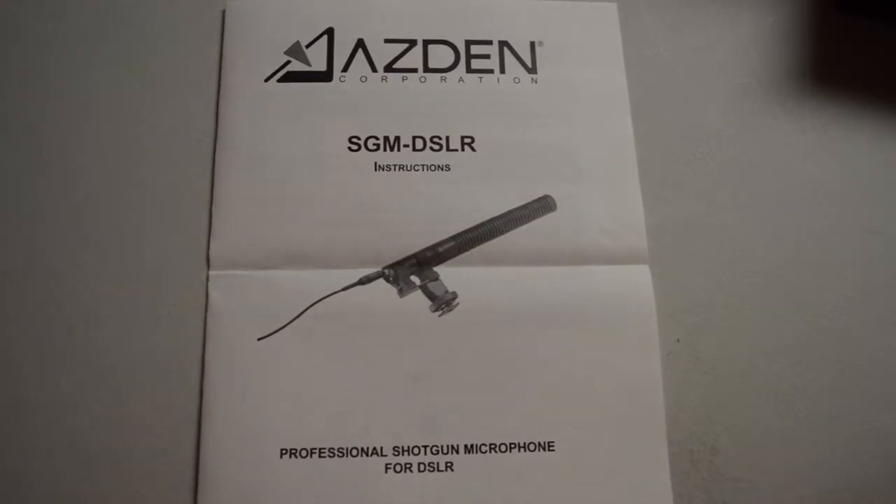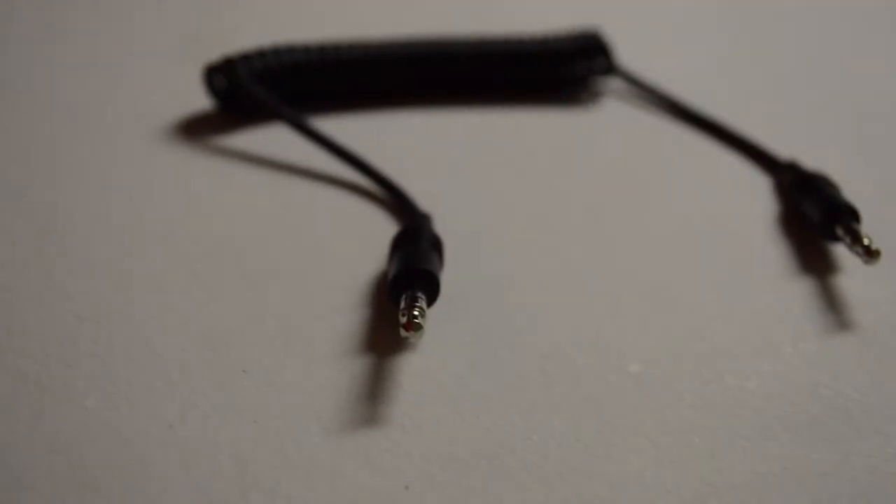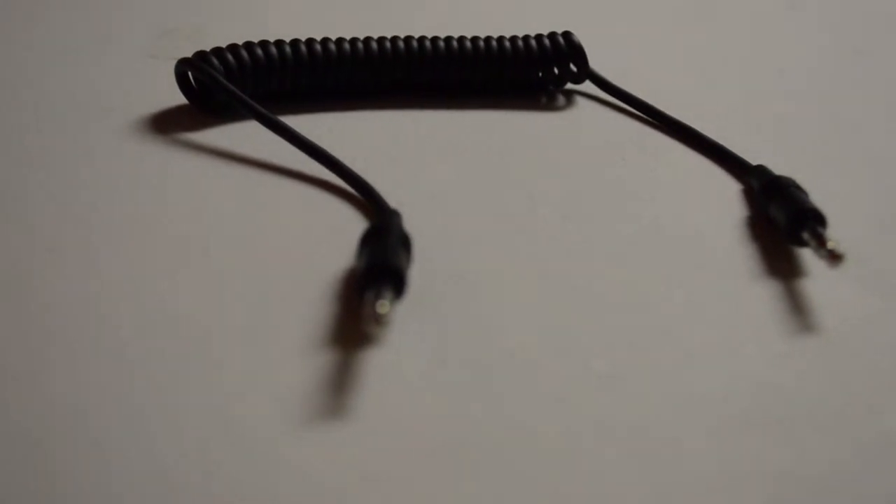Included with your shotgun microphone is a set of instructions, a foam windscreen, and an audio connecting cable that is 3.5 millimeters.